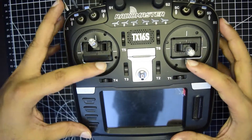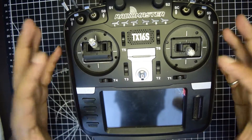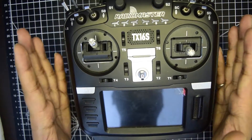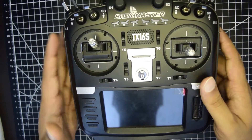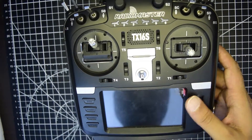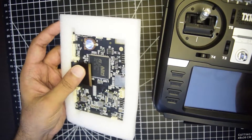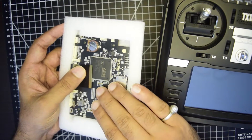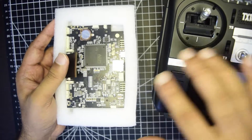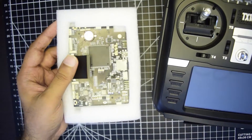Once you reclaim the warranty, they will ask you to do some basic troubleshooting. Once you have done that, they will determine the root cause and send you the replacement. In my case, they determined that the main motherboard of my RadioMaster was broken. So they sent me the RadioMaster mainboard through courier and it reached me. In this video, I'm going to tell you how to replace the main motherboard of your RadioMaster TX16S.